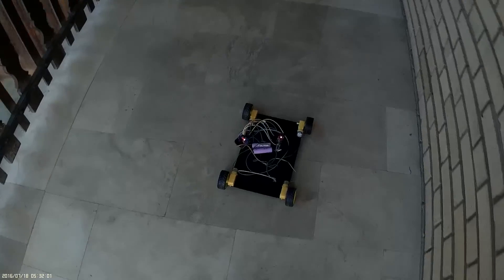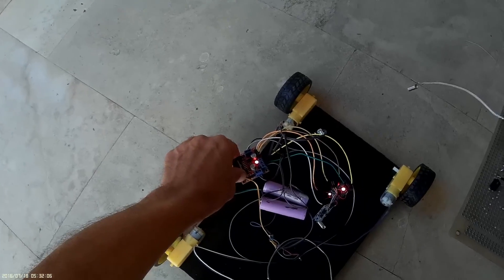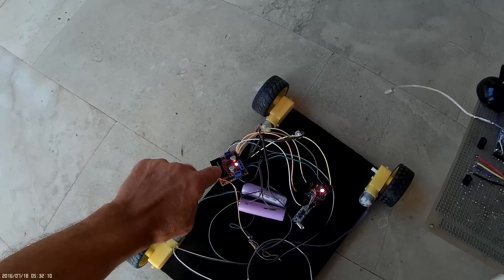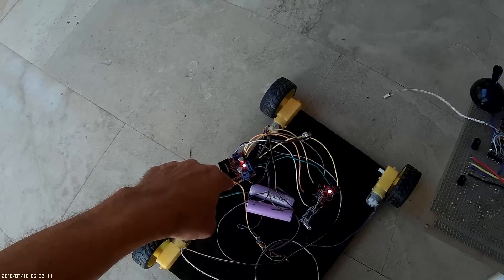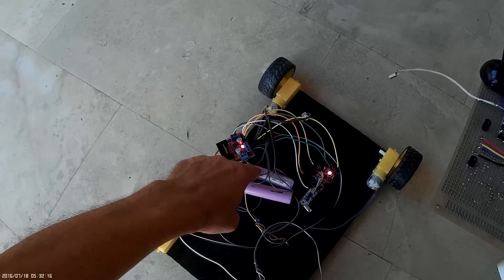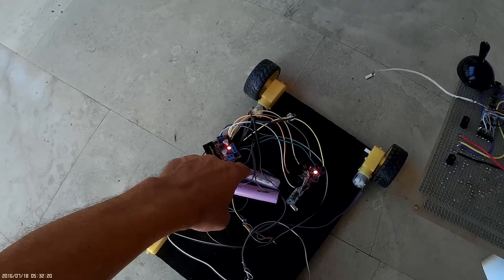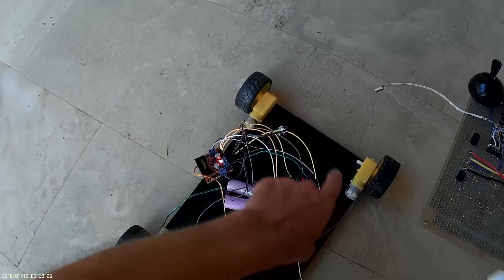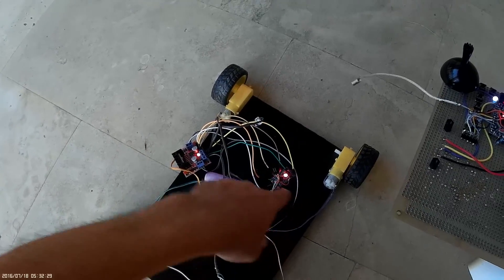Two main problems: this is a stepper motor driver and it can get pretty hot. It was not planned for powering these motors because if I put a single battery at 3.7 volts — when the battery is full at 4 volts — it gives the motor only 1.5 volts, actually on the output it's 2 volts, but the wires are too thin.